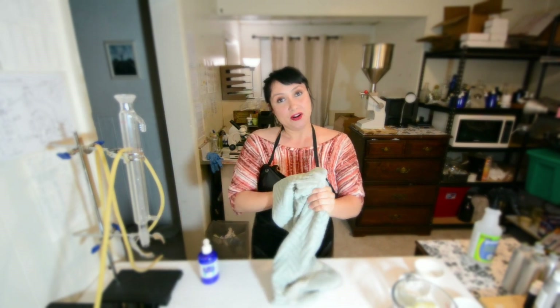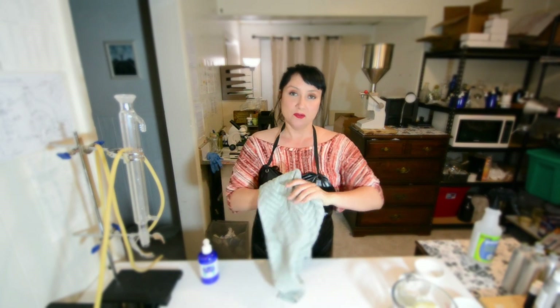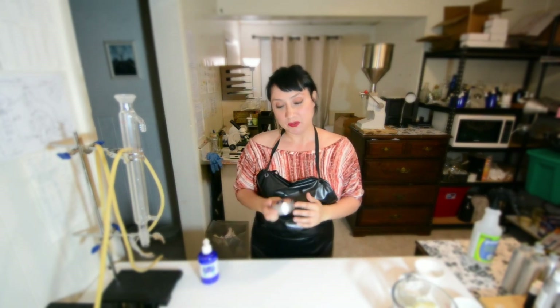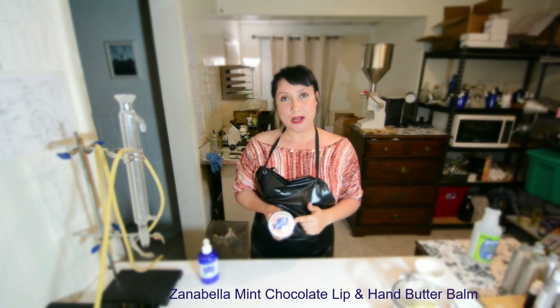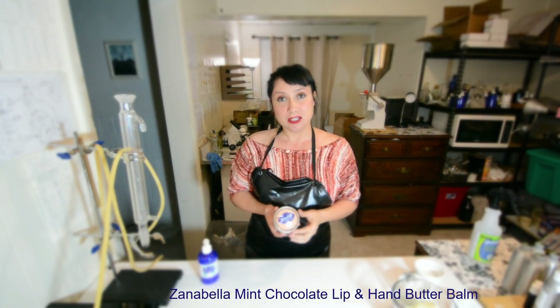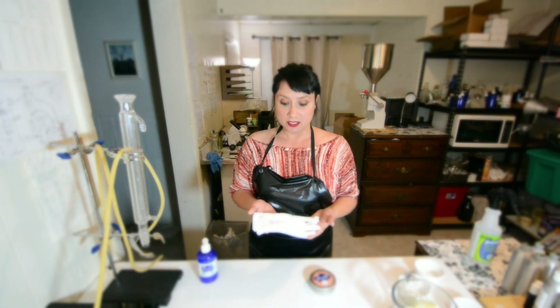But if you do have very dry cracked skin — and this goes for your feet as well — once you pat yourself dry, try putting on a body butter. This here is Xanabella Mint Chocolate Lip in Hand Butter Balm, which is good for your whole body. If you have cracked lips, it's especially good for that. Then I'm going to use 100% cotton dermatological gloves and put those on afterwards.